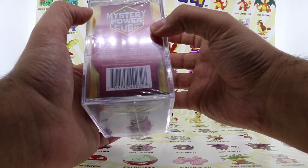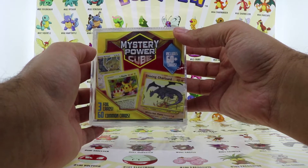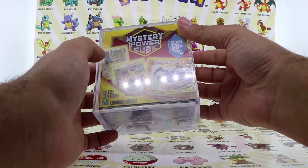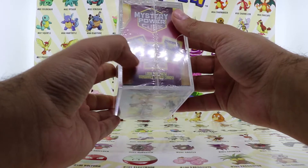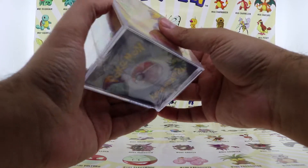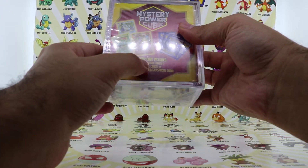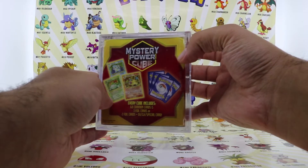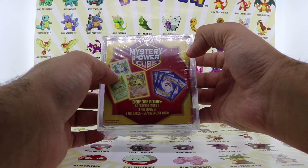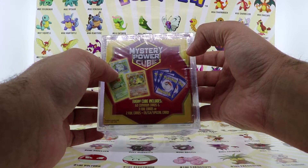As you can see, it's made by MJ Holding Company LLC. You see the pictures on this mystery power cube — you see the shiny Noctowl, you see the Birthday Cake Pikachu, you see the shining Charizard — these cards are just insane. You also see the Southern Islands card in Japanese, a Dark Charizard, a Zapdos, and of course the Charizard, Venusaur, and Blastoise. What they say is this cube includes 60 common cards and 3 foil cards, or 2 foil cards plus an EX/GX special card.